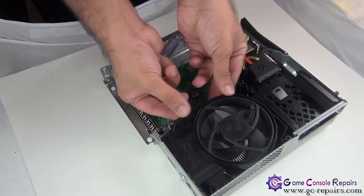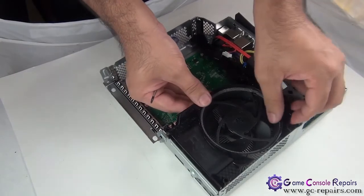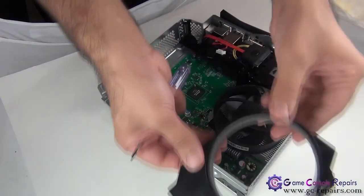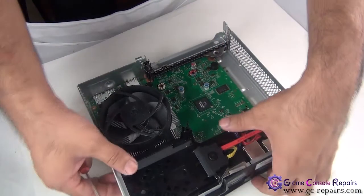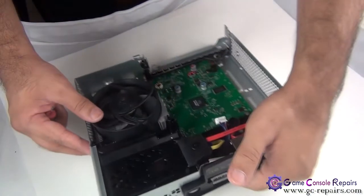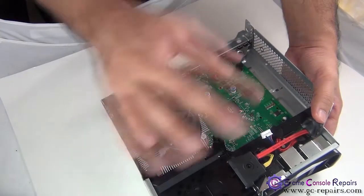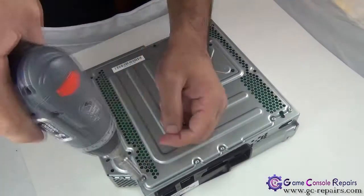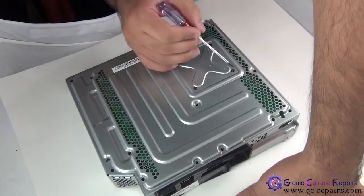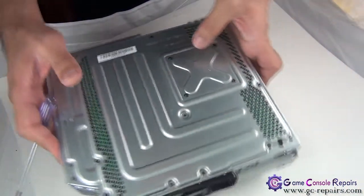Next, you can gently lift up this fan cover — it's just holding a bit of foam there, so this comes off. There's a screw here and another screw here, so simply take these two screws off as well. Next, there are more screws on the back — take all these screws off. Then there are four small Torx screws here — that's the x-clamp — so simply remove these screws as well.